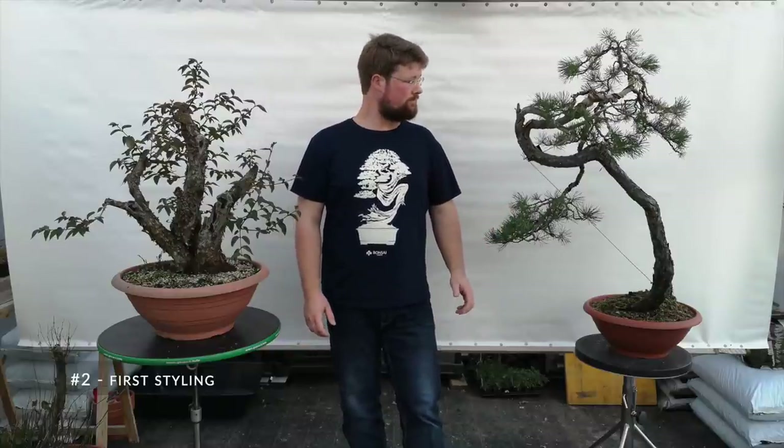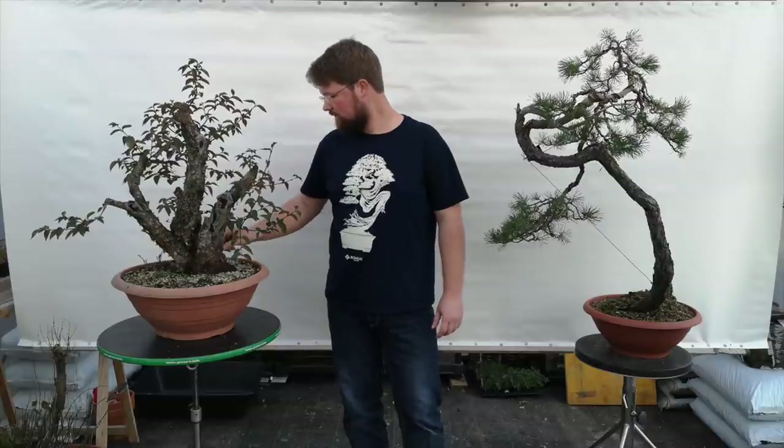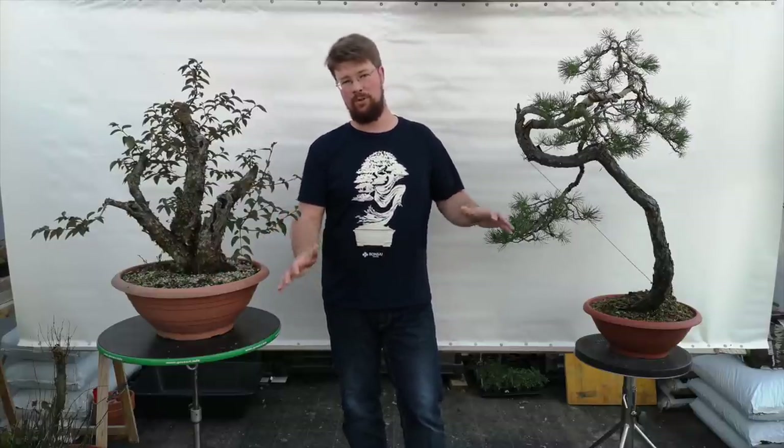The next part of development is the first styling. After the tree has recovered from collecting, what I actually like to do before any first styling is give the tree another repotting. The reason is I like to inspect the nebari — usually when you collect the tree and bring it home you simply fill it with soil, so before any styling I want to see the whole nebari.